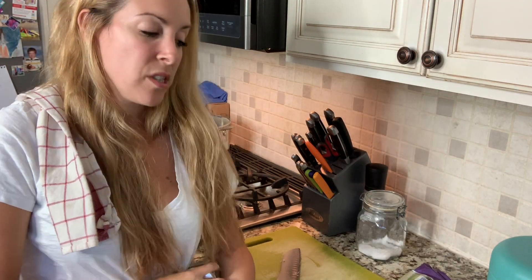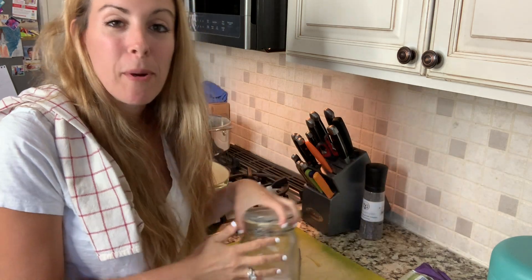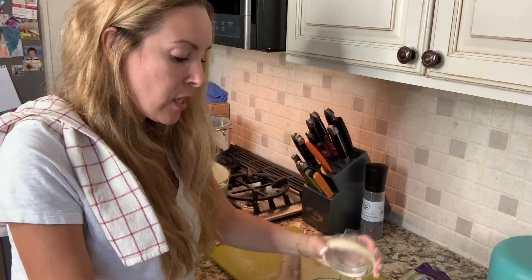Now that we've washed our hands, we're just gonna salt and pepper the chicken because we pretty much salt and pepper every single layer that goes into our dish.